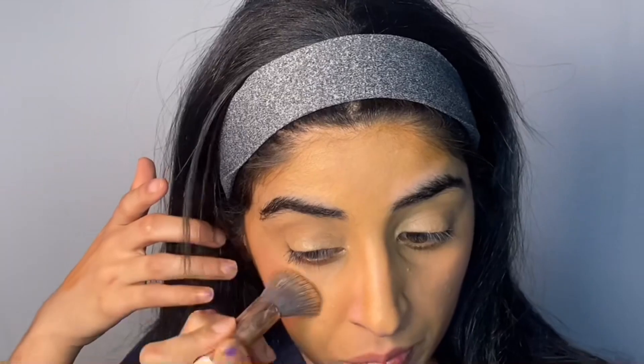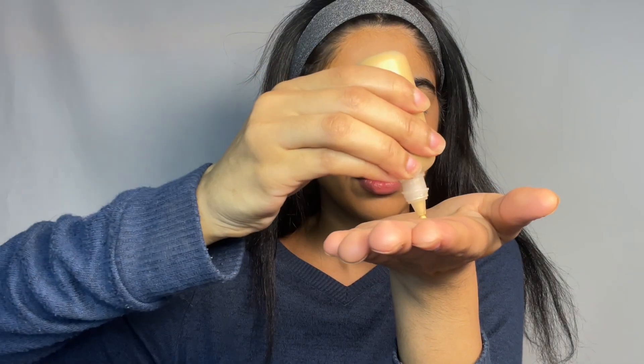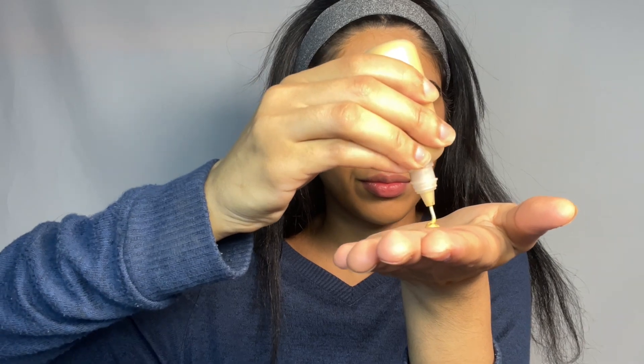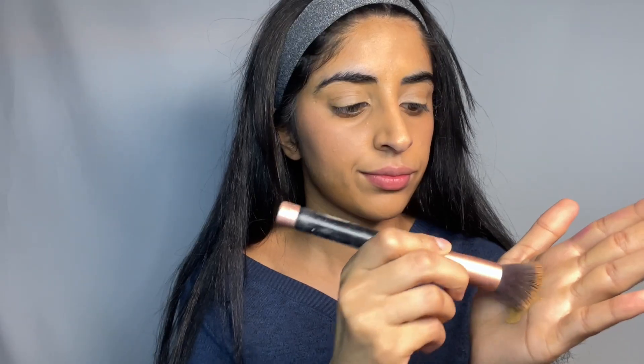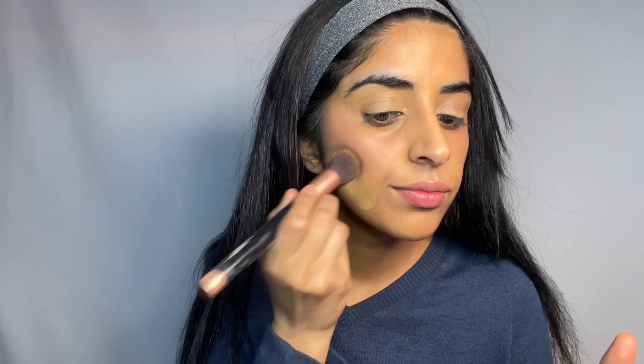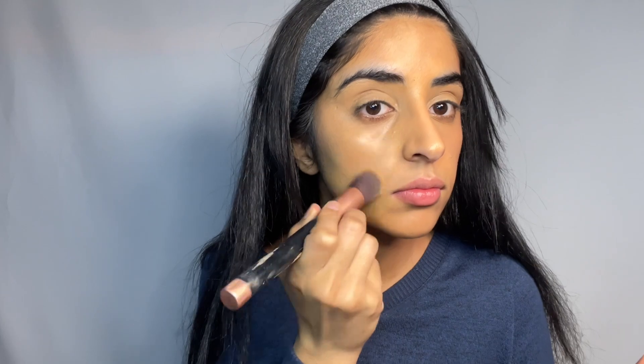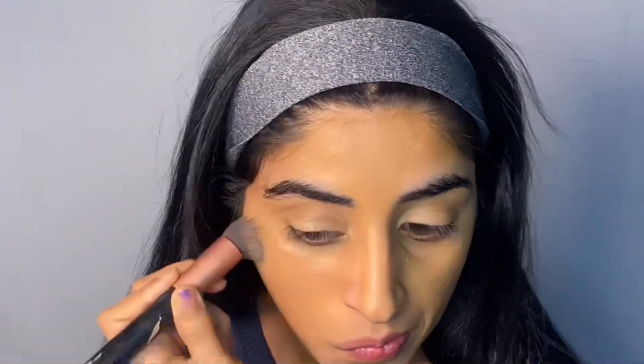Instead of a foundation, I'm going in with the Rare Beauty Tinted Moisturizer which hides minor imperfections and evens out my skin tone for a natural finish. To apply, I'm just using my palm and then going in with a brush and applying it all over my face. To blend, I'm using a damp beauty blender.